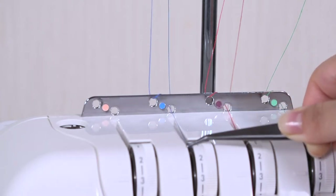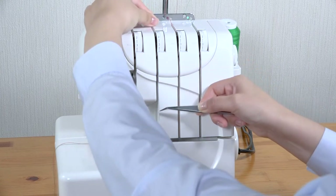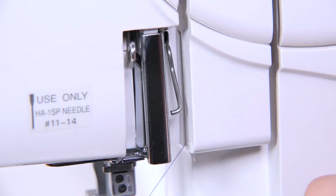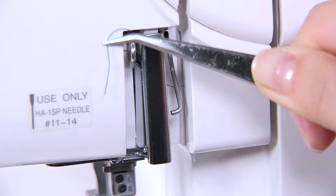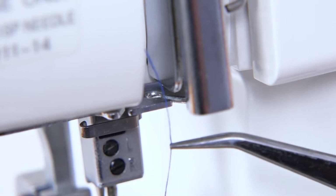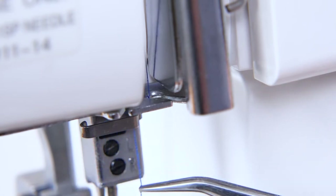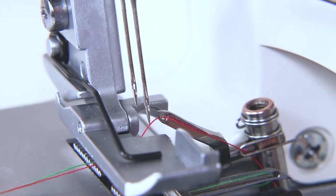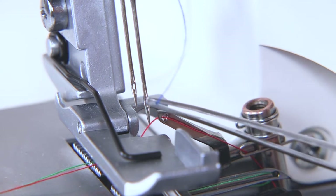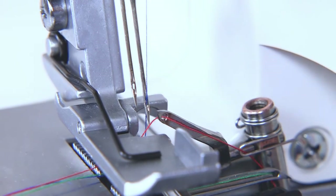Lead the thread from the third spool pin towards you and down through the tension assembly. Then under the right needle thread guide and over the take-up lever thread guide from right to left. Slot the thread into the right side of the needle thread guide, and then behind the needle bar thread guide. Pass the thread through the eye of the right-hand needle from front to back. Finally, under the foot.